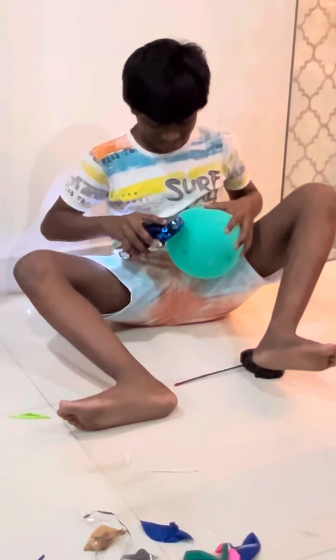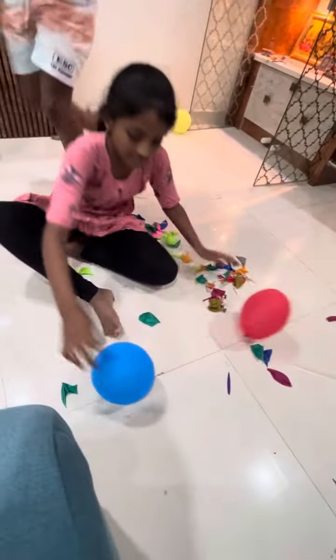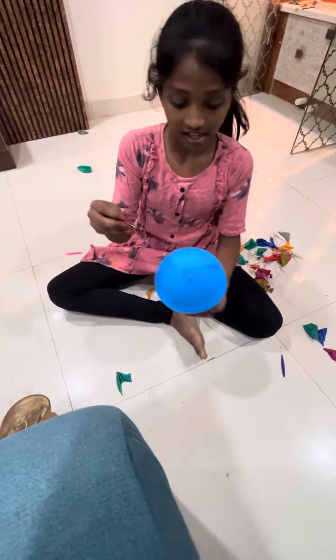Okay guys, I will show you one magic trick. Wait, it's called physics, not a magic trick.